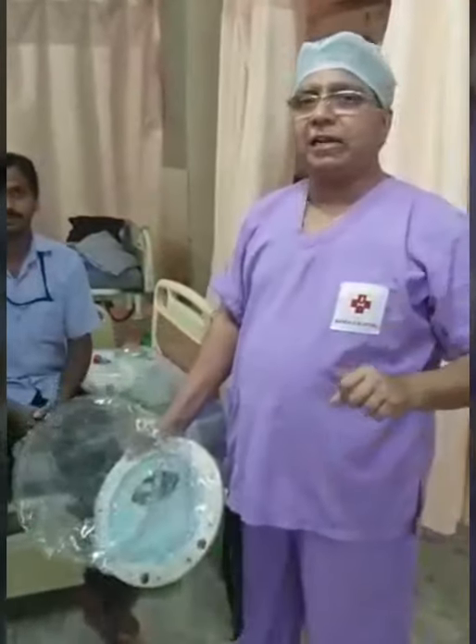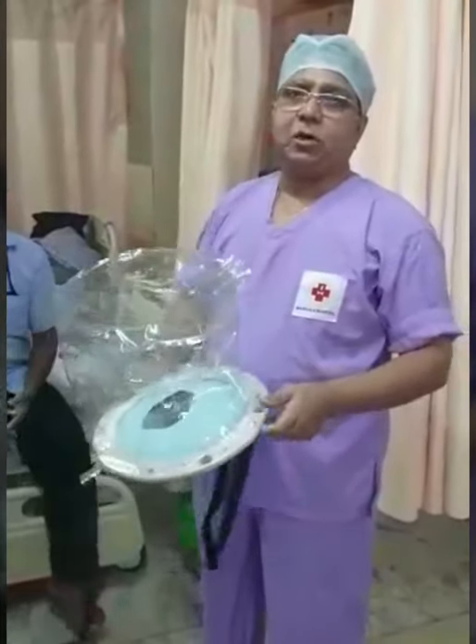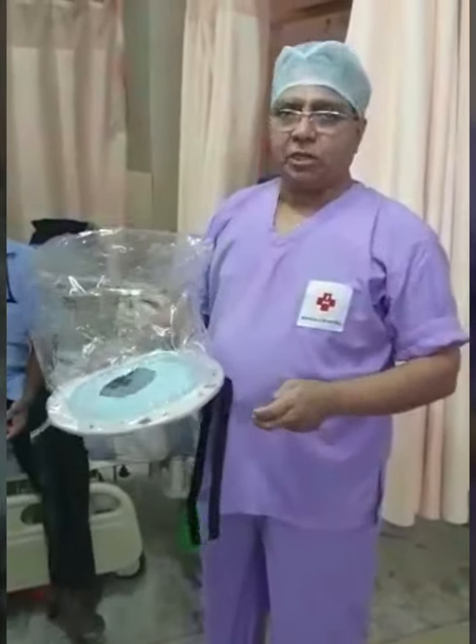I am Dr. Ganath Bhatti. I am Medical Director of Magana Hospital & Clinic Foundation. I am also Senior Consultant Anesthesiologist and Critical Care Medicine Specialist.